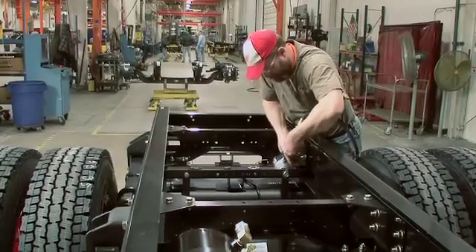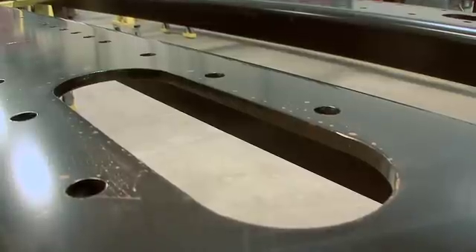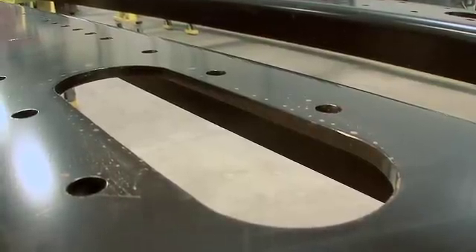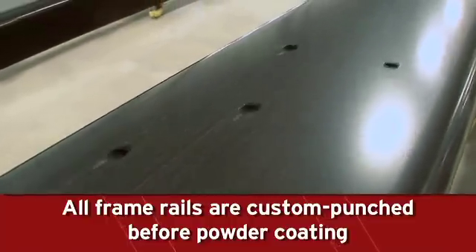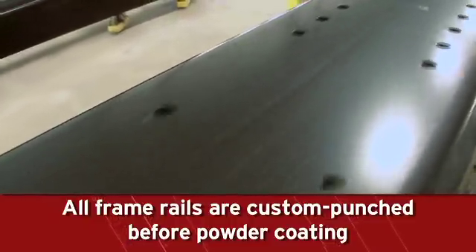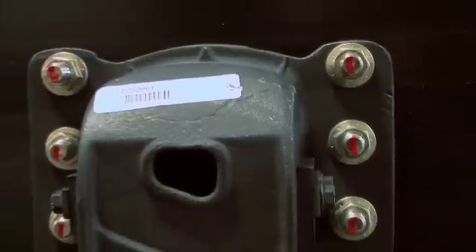Each Spartan emergency response chassis is engineered to meet a department's specific needs. This begins with the frame rails, which are pre-punched to your design specification. Each frame rail is punched before powder coating to eliminate exposed surfaces. The frame liner is punched using the outer rails as a template, creating an exact match for assembly.